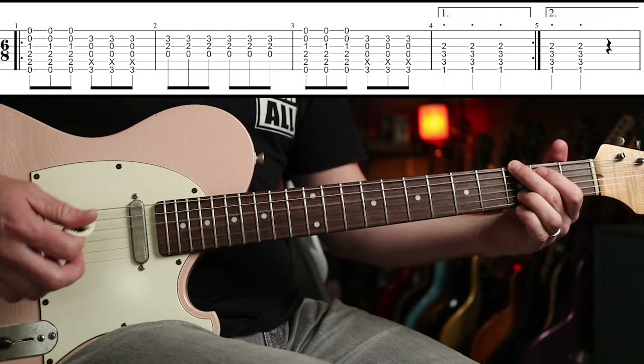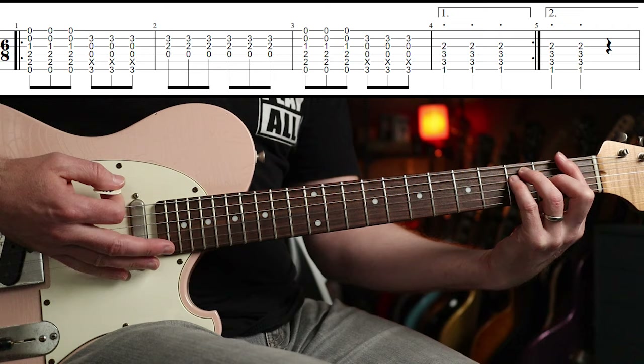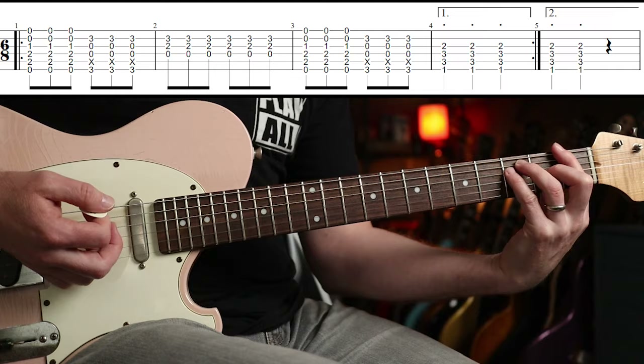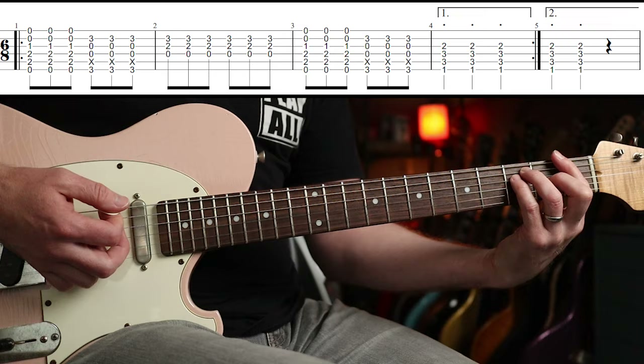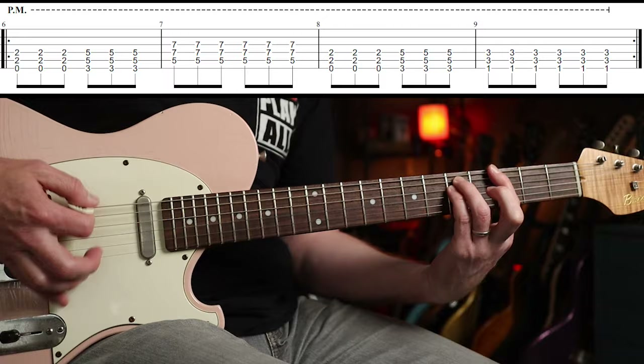Round again, but this time we go to the F for three stabs. I'm muting it with my right hand there, and with my left hand by just squeezing down when I need to. Then you go round it a second time, but the second time you just do two stabs.